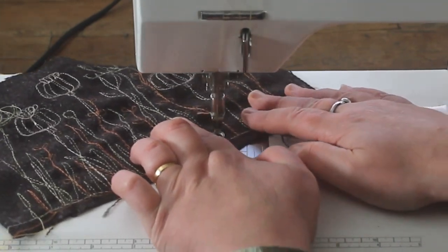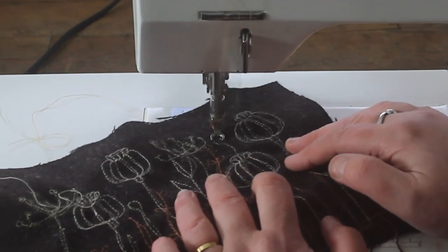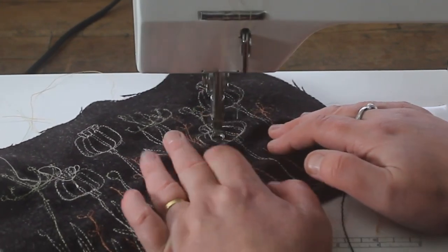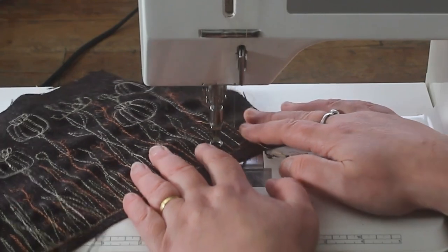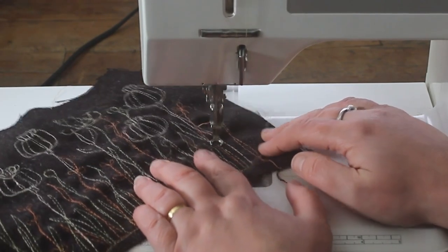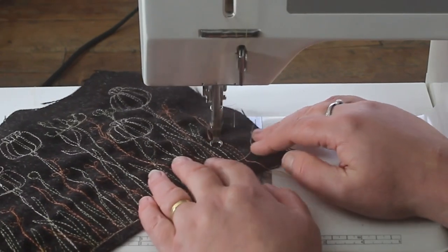If you want to have a go yourself, my advice would be simply to get a darning foot for your machine, get some nice thick felt, put the feed dogs down, put your foot to the floor so the needle is going really fast, and then just play. I do have a course that takes you from learning how to thread your machine needle all the way to being able to do the pictures that you've drawn yourself.